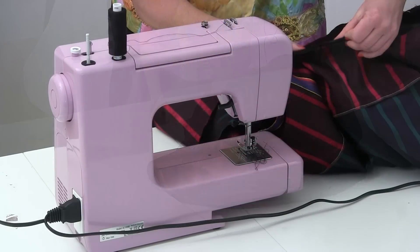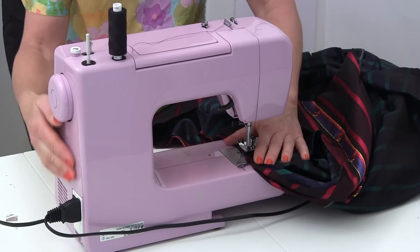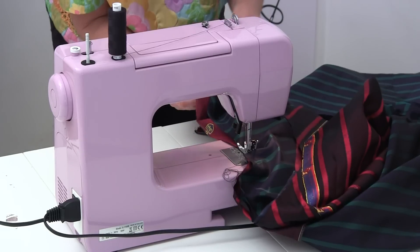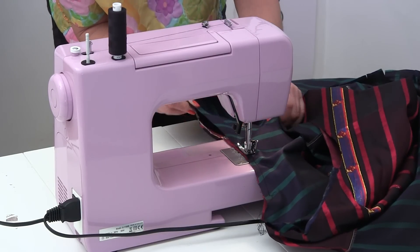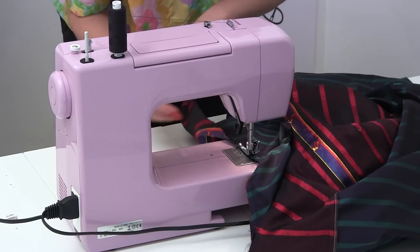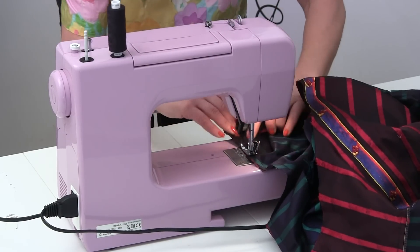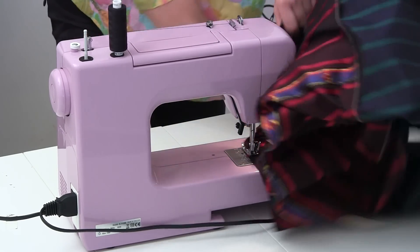Starting at that double notch, you're going to sew all the way around that circle. With a small seam allowance — maybe even less than a centimetre — backstitch and sew both layers together. As you go along, locate your next notch and make your way there. The notches are just like landmarks — you know where you're going. Keep sewing until eventually you come back on yourself.